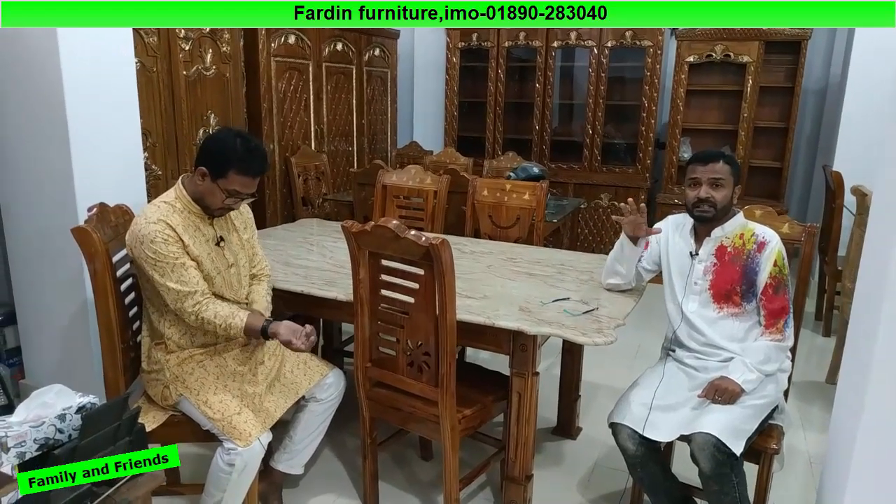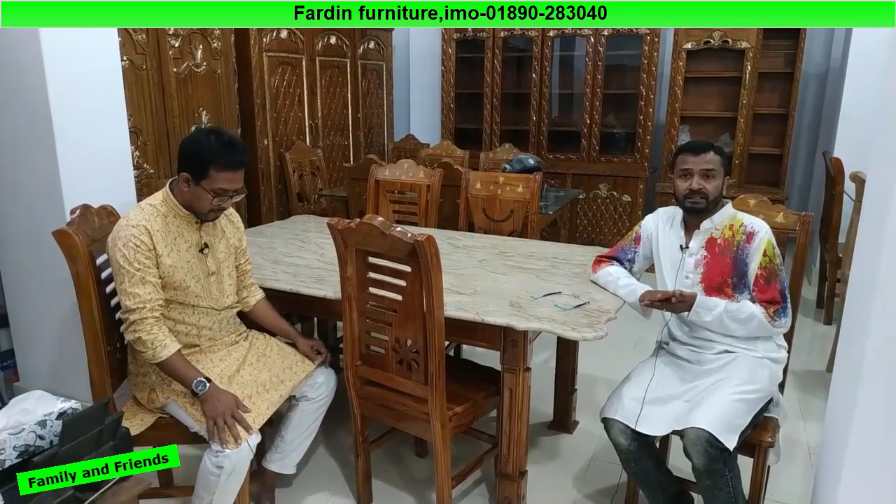Assalamualaikum friends, I am going to talk about Fardin Farnichar. We can see that Fardin Farnichar has a very good range of products. We have the original Farnichar furniture, and Fardin Farnichar offers a very good variety of items.